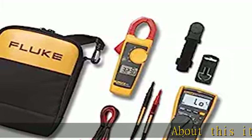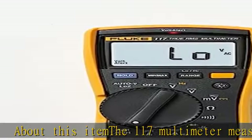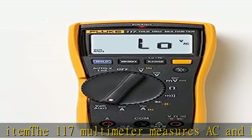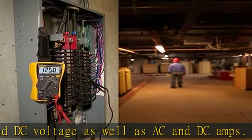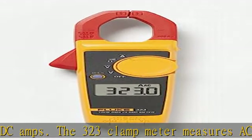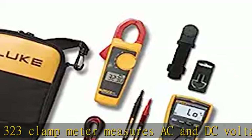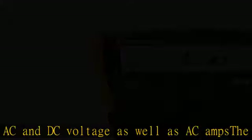The 117 multimeter measures AC and DC voltage as well as AC and DC amps. The 323 clamp meter measures AC and DC voltage as well as AC amps. The 117 multimeter features true RMS for accurate measurements on non-linear loads, and low input impedance which helps prevent false readings due to ghost voltage.